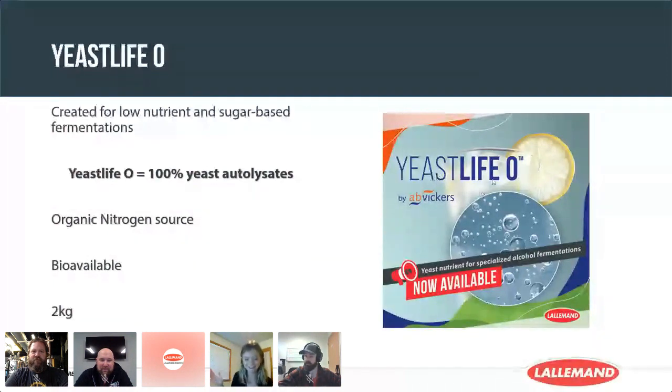Yeast Lipo is our brand new nutrient that we just launched this week. After extensive research and development, we have formulated this nutrient specifically for yeast nutritional needs in low-nutrient fermentations and sugar-based fermentations — this includes hard seltzers, ciders, meads, and even high-gravity beer. It is a 100% yeast autolysate nutrient, a 100% organic nitrogen source, making it highly bioavailable — essentially an insurance for well-balanced yeast nutrition for reliable and clean fermentations. It is now available globally in two-kilo packages.